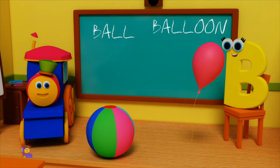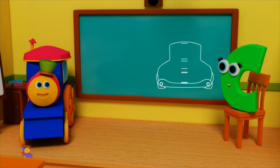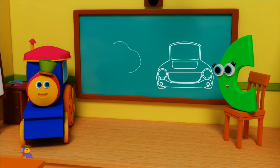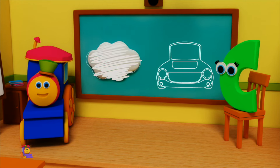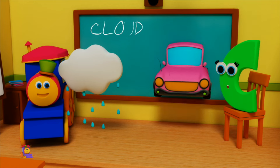C is for Car — C, C, Car. C is for Cloud — C, C, Cloud. C, C, Cloud. C, C, Car.